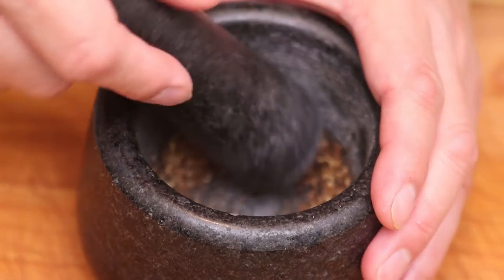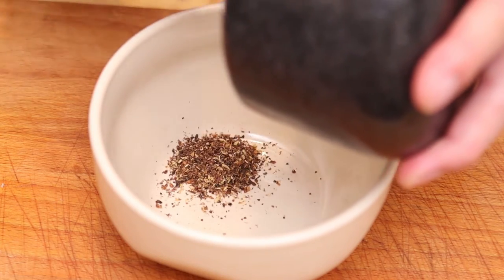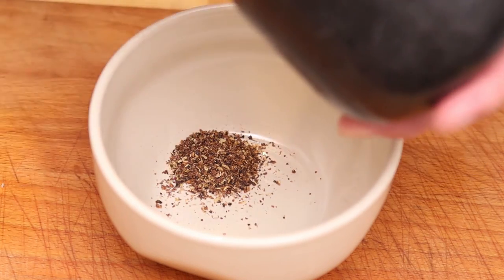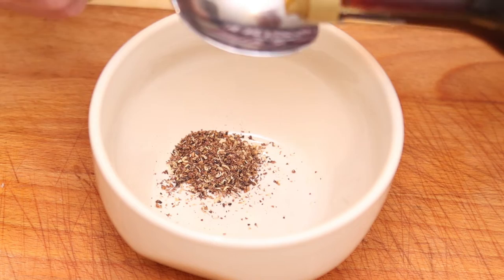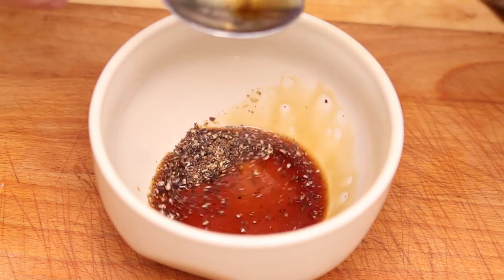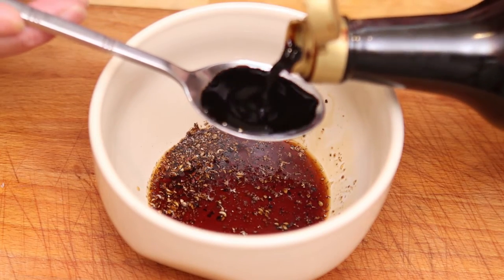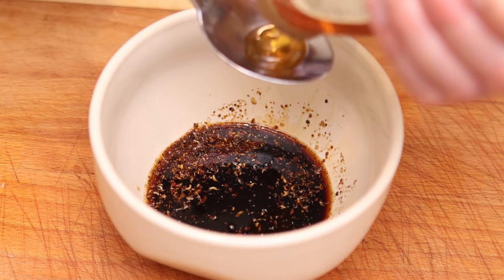We're going to add the crushed Sichuan peppercorns into a bowl. To this we're going to add two tablespoons of light soy sauce, one tablespoon of dark soy sauce, and three tablespoons of honey.